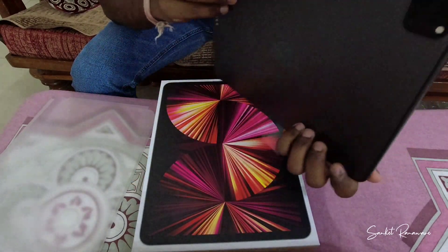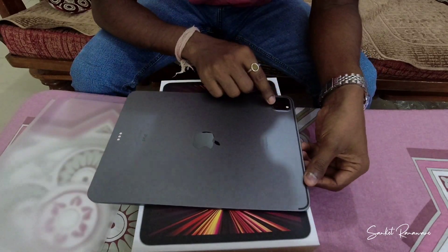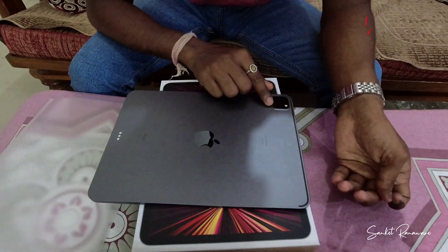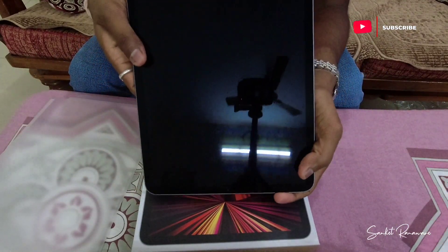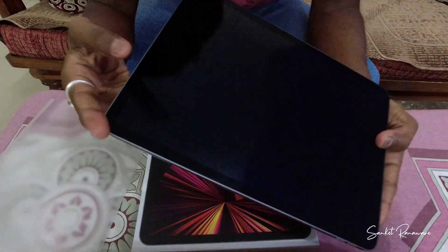Looking at the back side of the device, we can see the camera unit. I'm not sure of the exact camera specifications, but I think it comes with LiDAR technology. You can also see the speaker grills here on the sides.